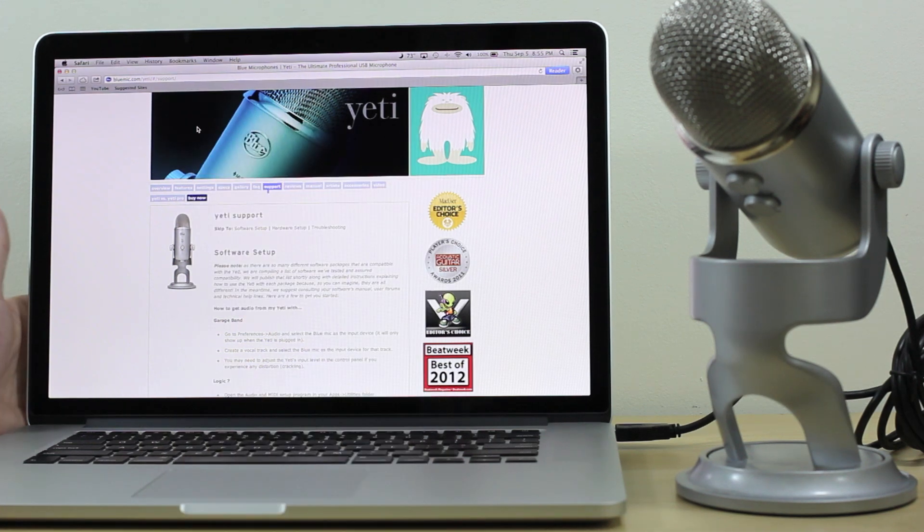I'll put a link in the description below if you want to see more about the Yeti, and also check out our unboxing video to see what was included in the packaging. As always, brought to you by Fast Electronic and Loud. If you like these videos, please click Like, Share, and hit the Subscribe button to receive our newest updates and new videos as we produce them. Thanks for watching.